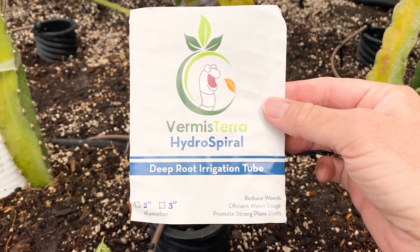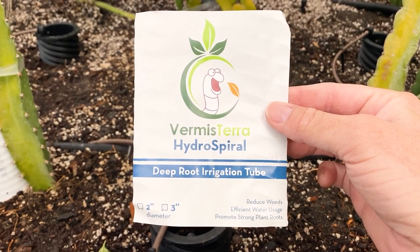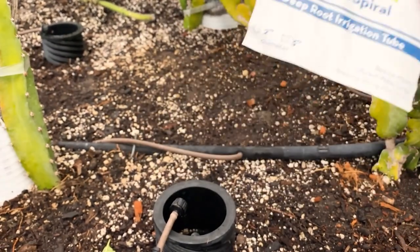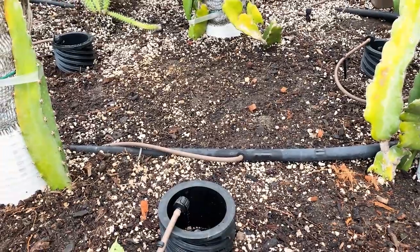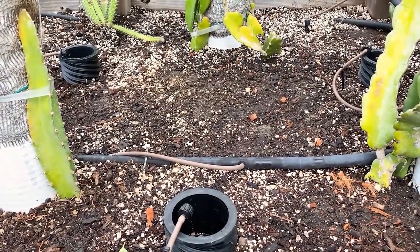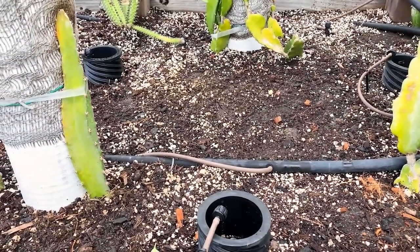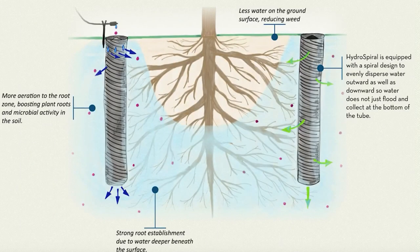Good morning, this is Paul. Today I'm going to show you how I install the Vermister Hydra Spirals — the deep irrigation tubes — into my raised garden bed. I have several varieties of dragon fruit that have been a little stunted in growth this season, so I'm working on improving the soil. These should increase water and oxygen to the root zone, and the roots are going to grow broader and deeper into the growing media.